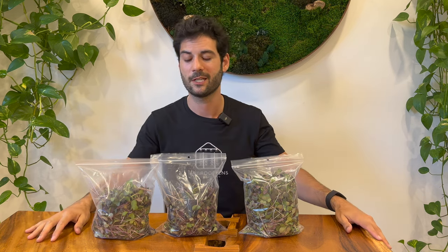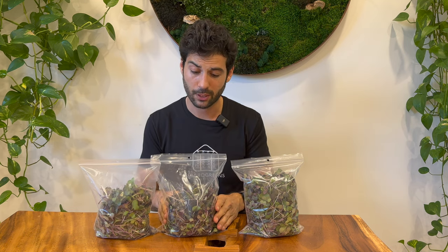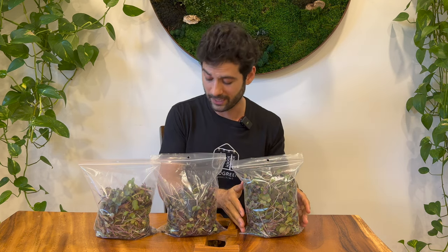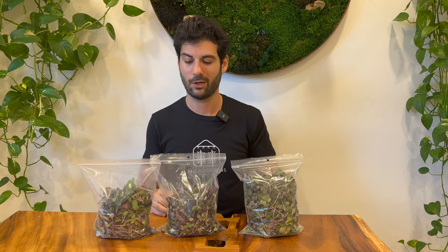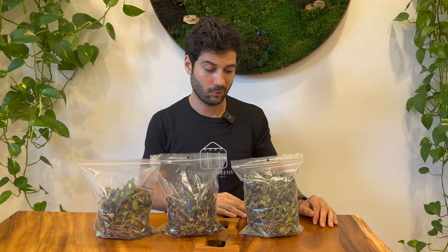Comparing plain coconut coir to the super soil recipe, you get an extra 54% yield doing the same amount of work — actually less work because Pro-Mix HP is easier to break up than coconut coir. So you get labor savings on soil prep, plus labor savings from getting more yield per tray, meaning you can grow fewer trays and get the same or greater yield.